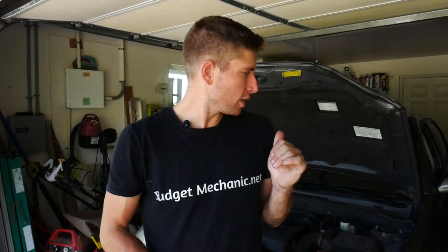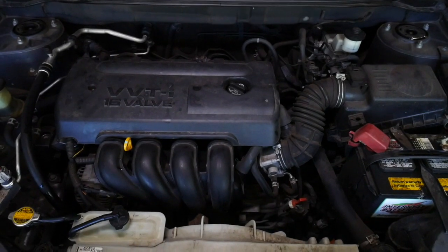Hey guys, Josh with Budget Mechanic. Today we're going to be changing the water pump on a 2008 Toyota Corolla, and it's not a bad job. We're just going to drain the coolant, move the alternator out of the way, and replace that pump.